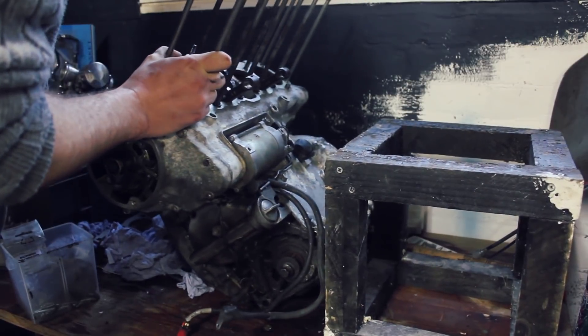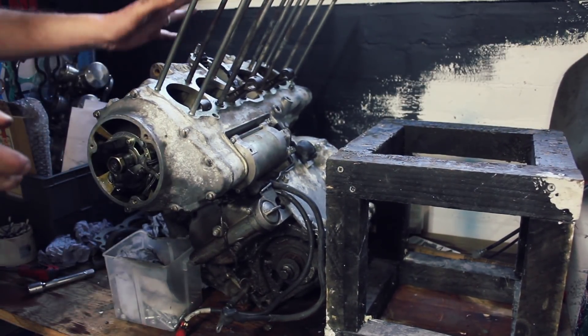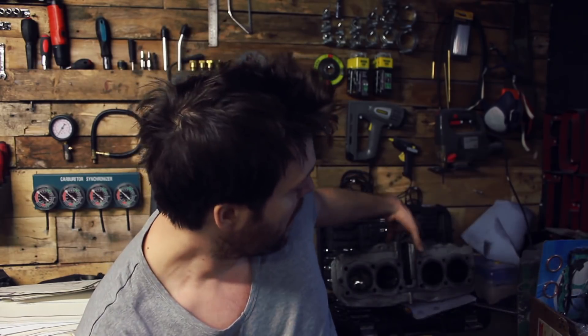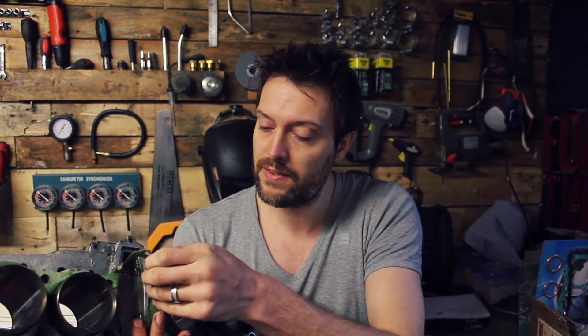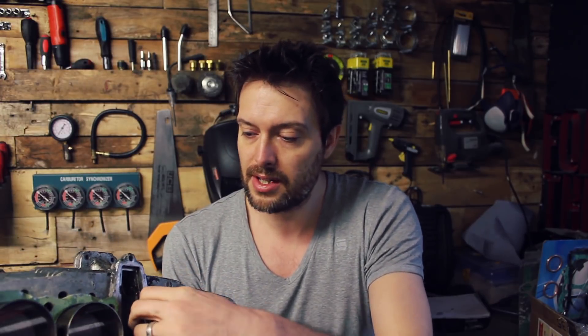There you go — just so we're not putting any unnecessary stress onto these here. You don't really want to be bending these. So that is all I'm going to do for today. As you've seen, we've taken everything off and we've got this here. Obviously we're not going to be reusing that gasket, so that can come off.